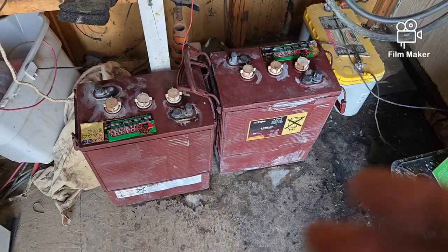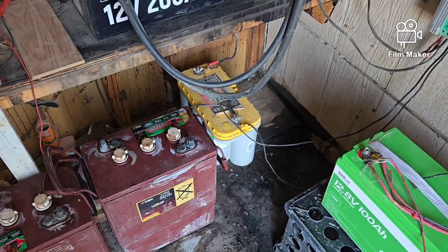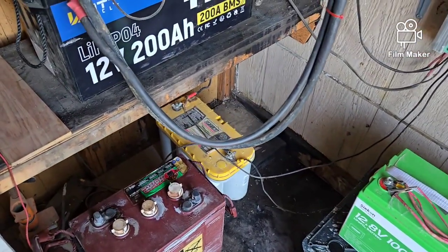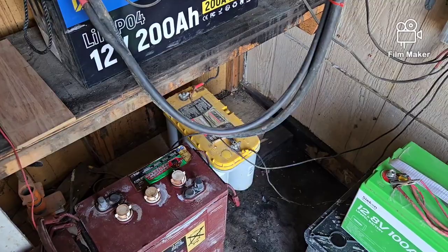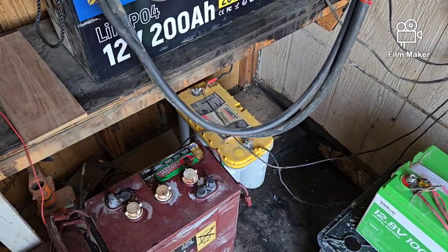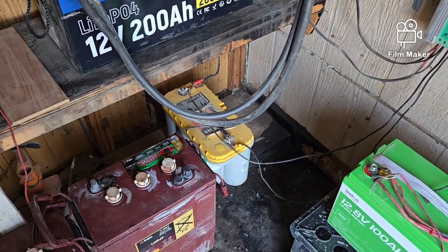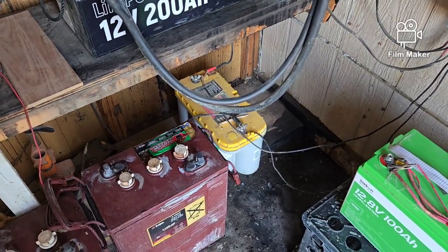I think the old batteries are just going to end up going. I could take that sealed lead acid over to him and let him use it with a 100 watt solar panel. It's not going to run much, but if he wants to run a TV for a little while or power his guitar amplifier, that would take care of him. But I don't have the wiring to set him up correctly, so we'll just have to wait and see what he wants to do.